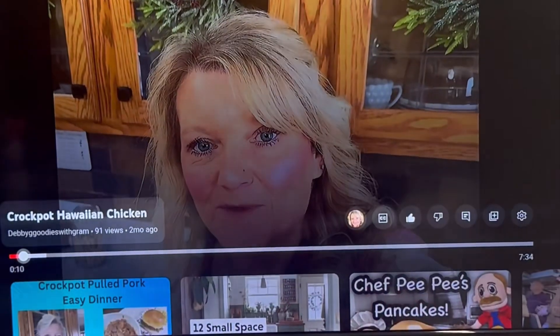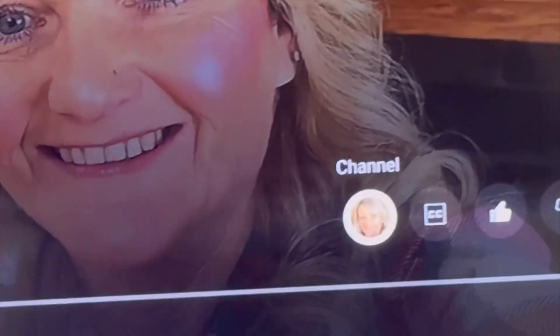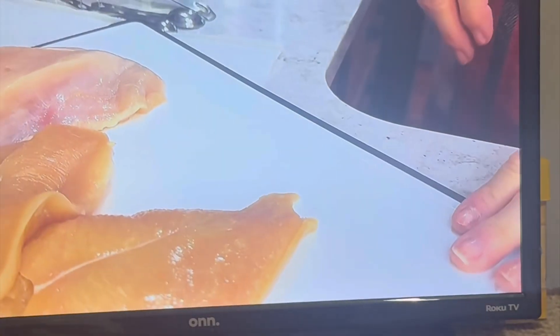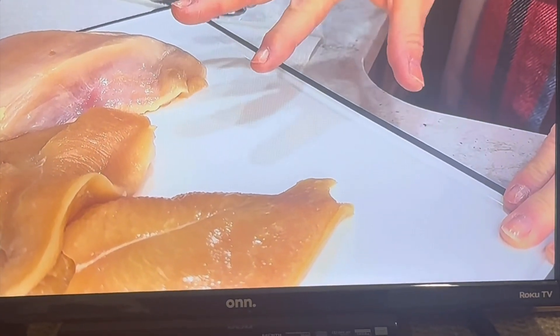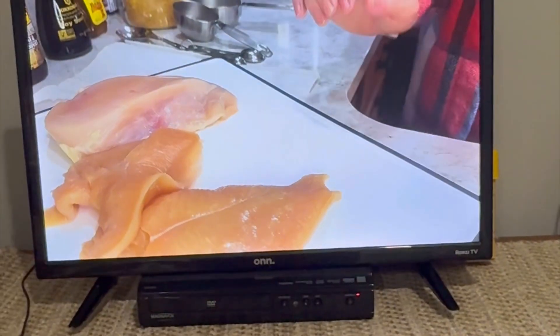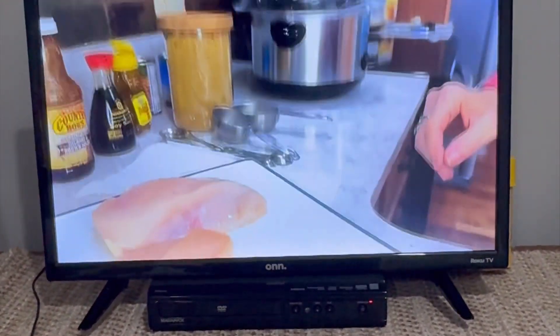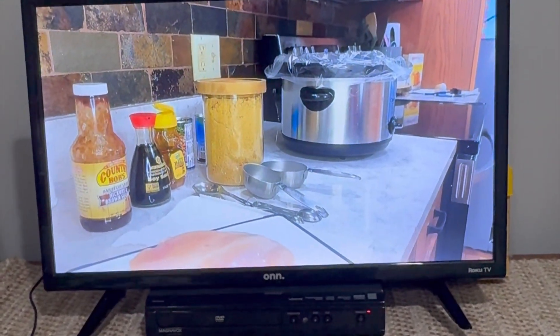I hope that helps everyone's understanding of how you would subscribe to my channel. Go over and click on my face where it says channel and hit subscribe. I'd be glad to have you as a part of my family. I hope that helps for the people who are watching on their TV and were unaware how to subscribe. I really appreciate if you would. Have a great day.